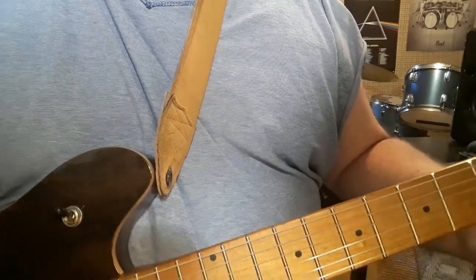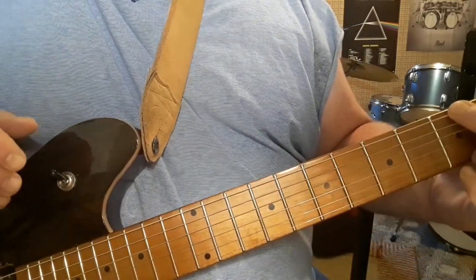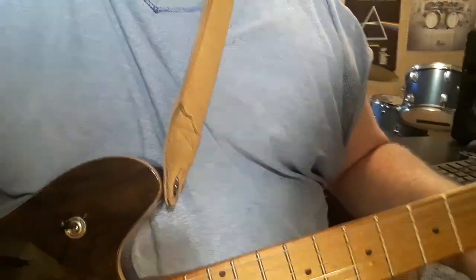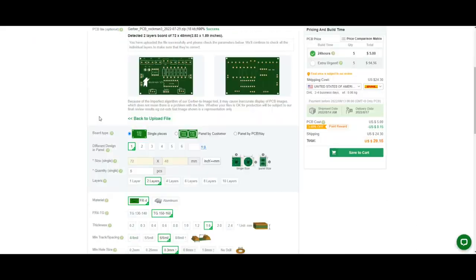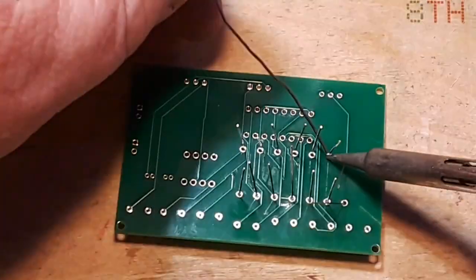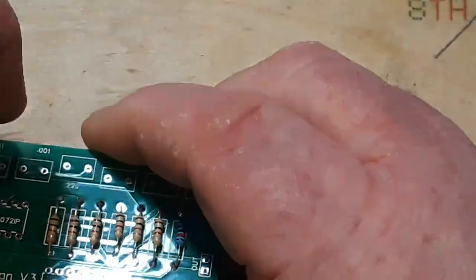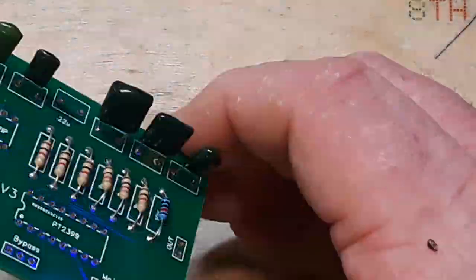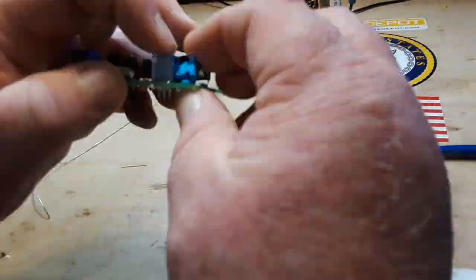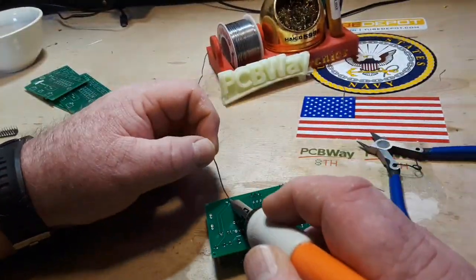We're back working on the Rockman again, or should I call it the Mockman. My little headphone amplifier as an homage to Tom Schultz of Boston. What you're looking at here is an ultra fast recapping of a video I did back in August of my Rockman version 3, which is my take on Tom Schultz, the guitar player and electronics genius from Boston's Rockman headphone guitar amplifier.